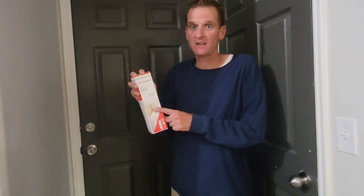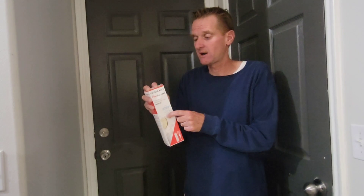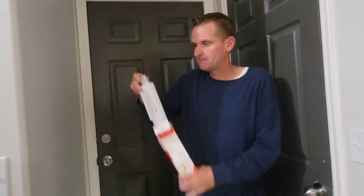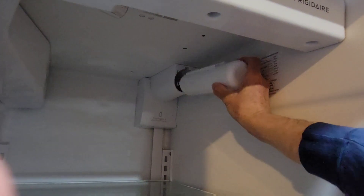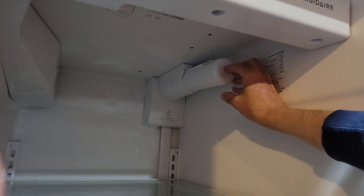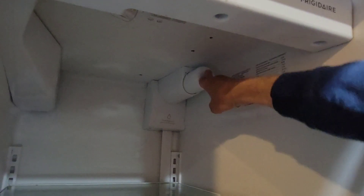Here is the Frigidaire PureSource filter — the actual Frigidaire brand. I highly recommend not getting a knockoff. Line up your model on the Frigidaire website, or just go to your local store and someone will help you get the right one. Once you open the box, you have the new filter with caps — make sure you take the caps off or it won't work. Line the threads up carefully, pull the spring back, push it in, and now it's in.